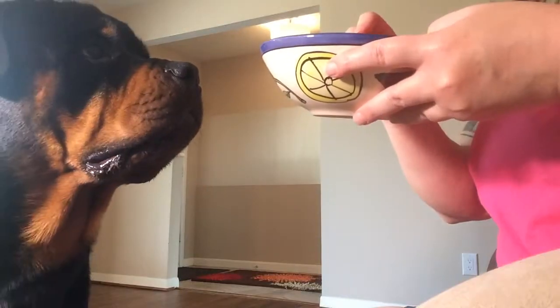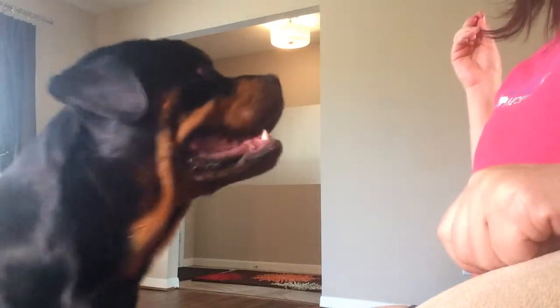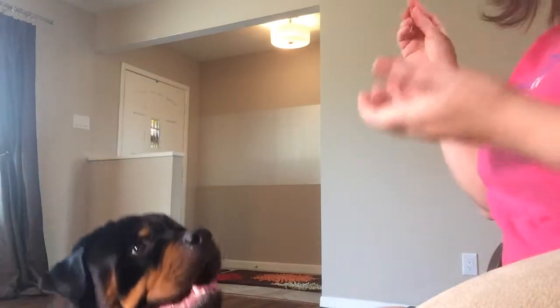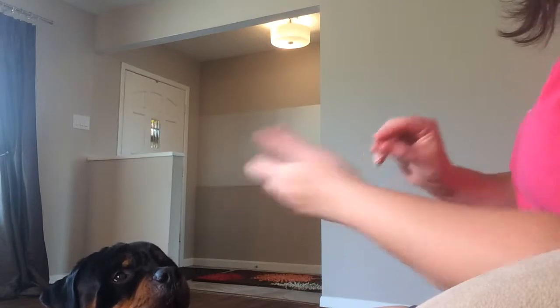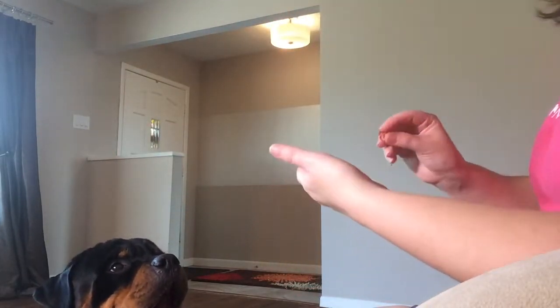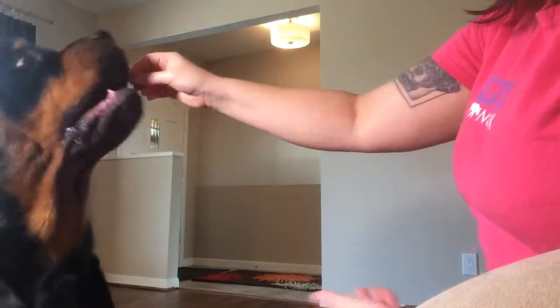All right, here we are demoing. I'm going to pick up where I left off. Sobek is comfortable with me putting my hand under his chin, so now I'm going to lure him with a piece of hot dog with his chin into my hand. The difference is instead of me going up to his chin, I'm going to lure him into my hand — instead of me moving, I will move him into my hand. This is the first time we've ever done this, so it's completely live.